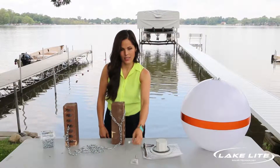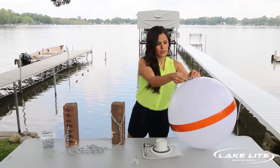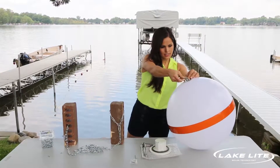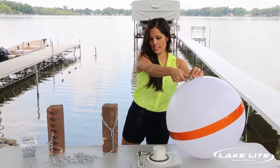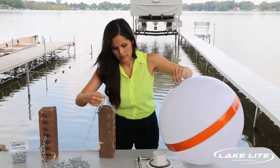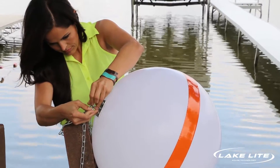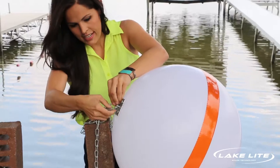Next, take the last quick link and connect it to the ring plate of the buoy. Once that's connected, you will connect this to the ballast brick quick link. Then tighten it together.